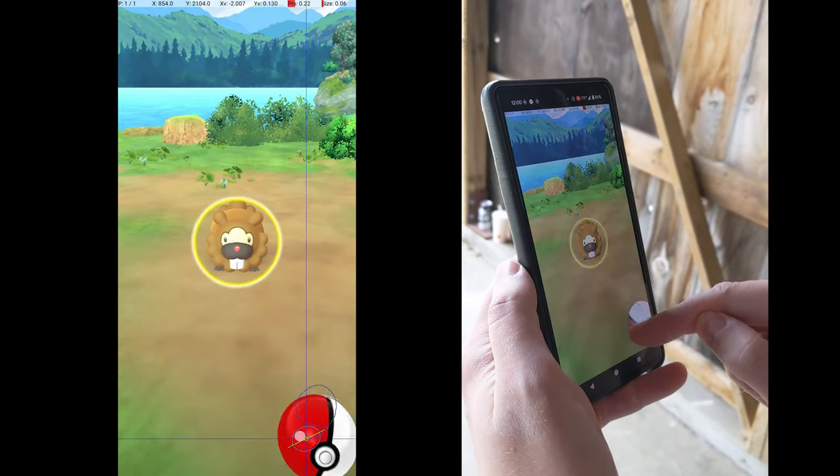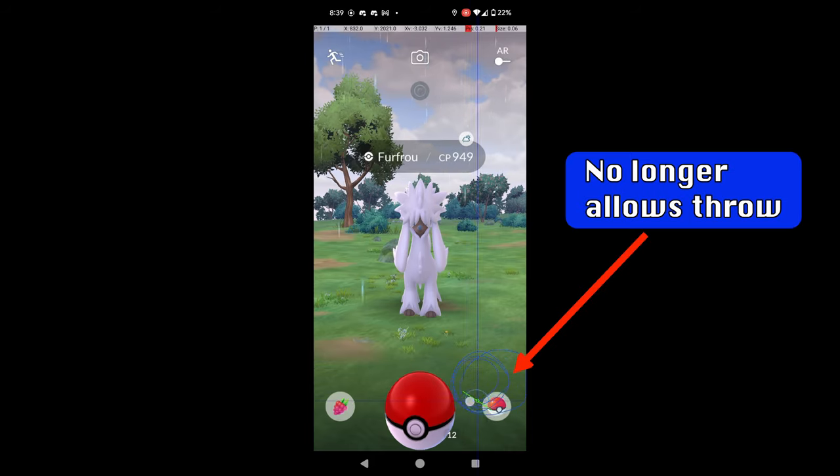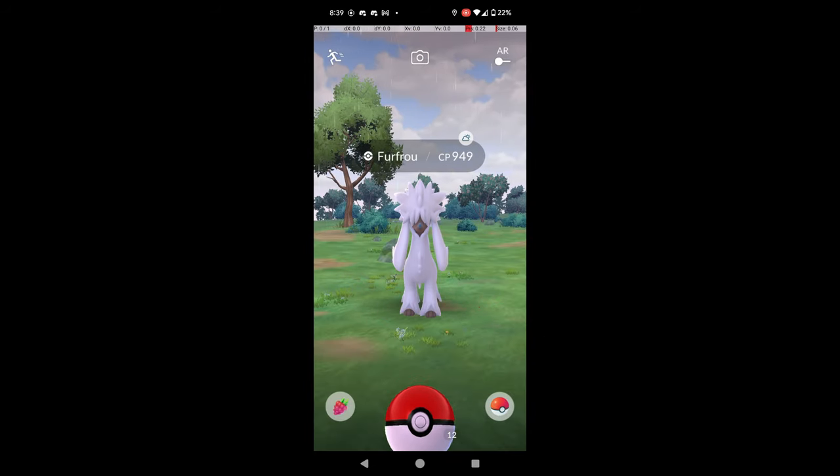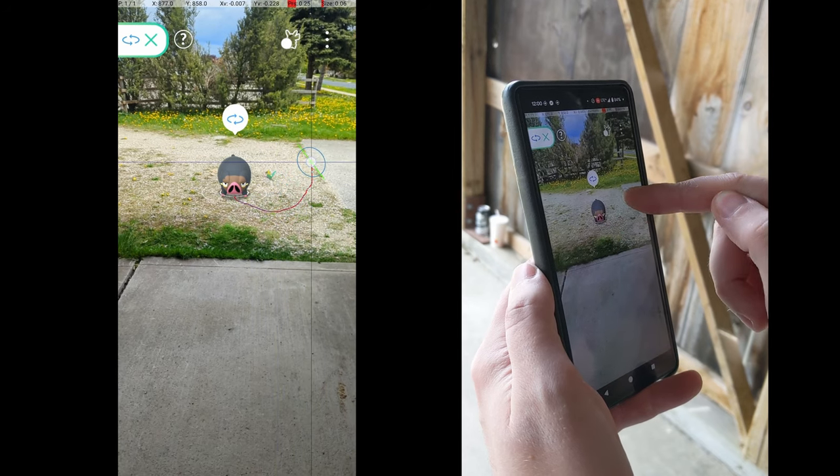You know that scene in Indiana Jones where the guy finds the Holy Grail and takes a sip, only for his face to melt off a few seconds later? That's kind of how Pokemon Go players felt after discovering a one-finger fast catch earlier this year, only to have it almost immediately patched out of the game. Niantic had introduced a bug that allowed the game to enter a bugged state that made a one-finger fast catch possible.